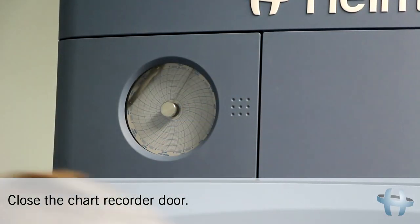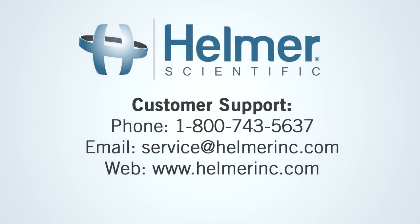Close the chart recorder door. Thanks for watching this Helmer Scientific How-To Video. If you are in need of any customer support, feel free to contact us through phone, email, or our website.